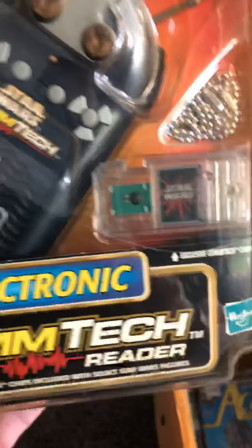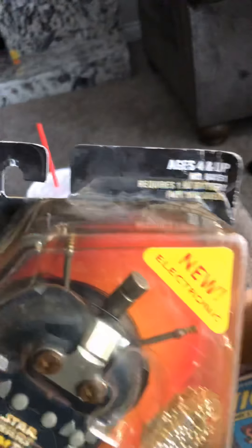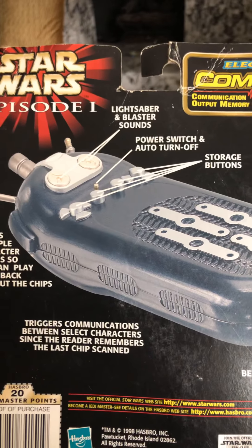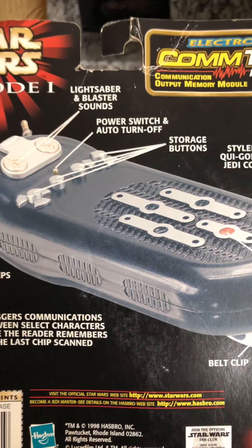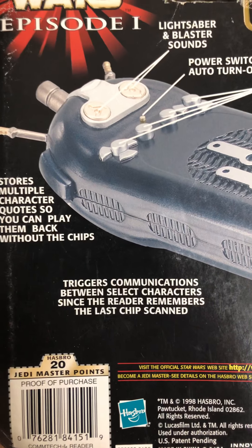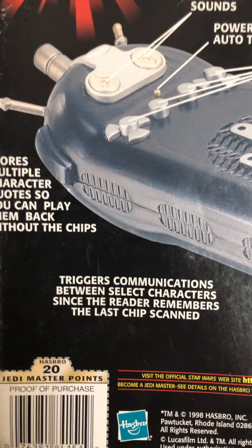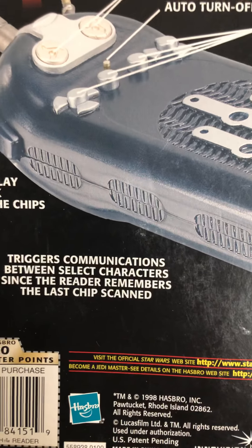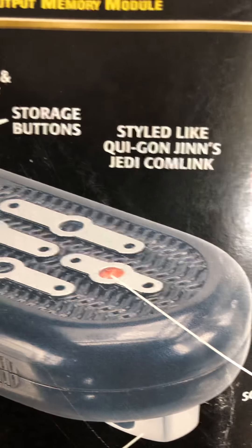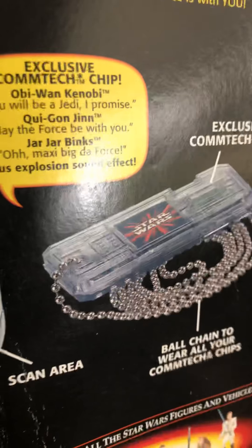Is that the one we get? We don't have a figure, but we have his card. It's kind of cool. Box is in okay condition — a little bent here and there, but that's cool. Light blaster sounds. Multiple character quotes, so you can play them back without the chips — so it stores the sounds. It remembers the last chip scanned. Interesting. Storage button — maybe you can save a couple of chips on there.